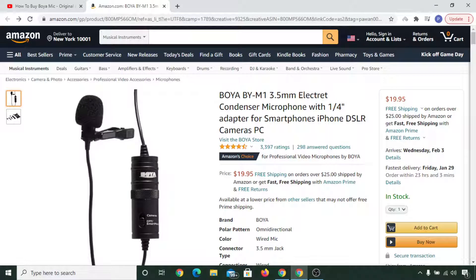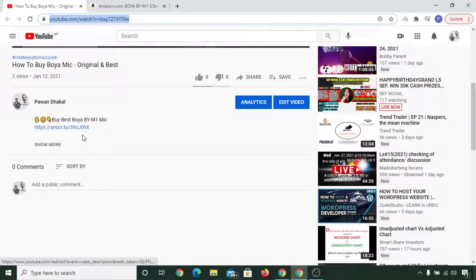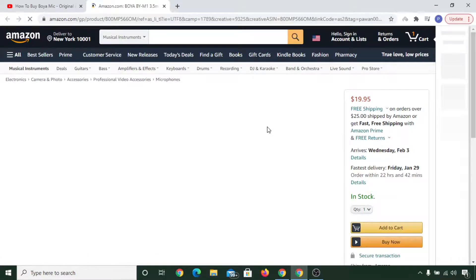In this video I am going to show you how to buy the best and original BOYA BY-M1 mic in a step-by-step process. Simply scroll down below this YouTube video and in the description you will see a link. You can simply click on that and you'll see this kind of interface on Amazon.